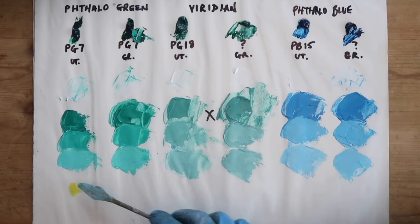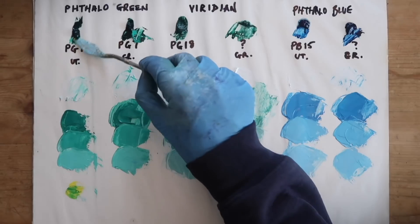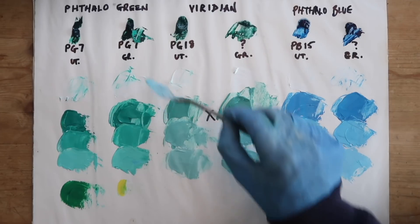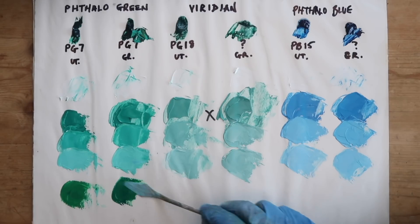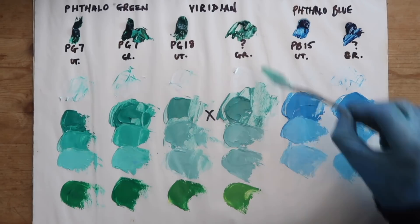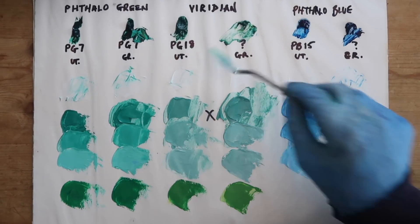I'm just going to experiment by mixing a little bit of this with some lemon yellow. Wow, that makes a really radiant green. Assuming this one's going to be the same — obviously because they're the same pigments. Yeah, this Grumbacher definitely has less tinting power than the Utrecht Viridian.